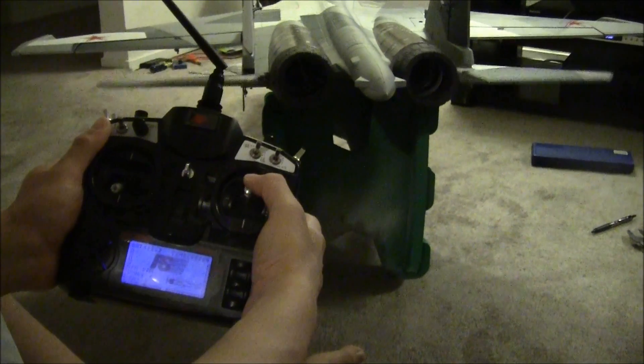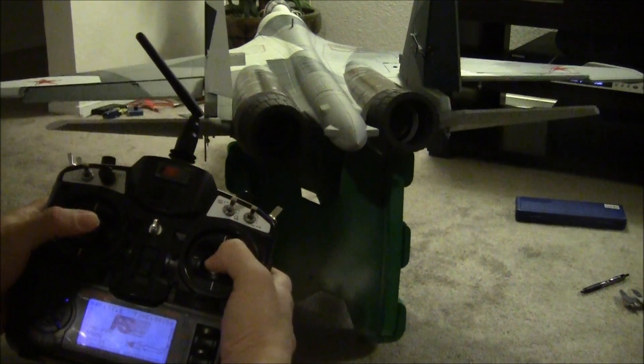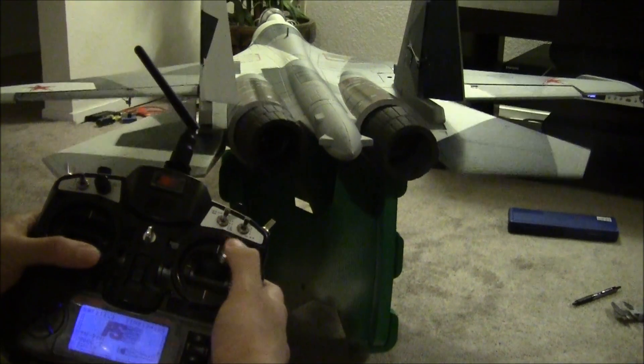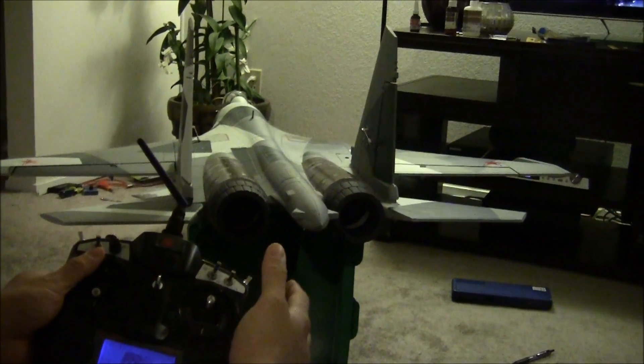This is the elevator, rudder, and aileron. They're all working and functioning properly. I just need to make sure that all the nozzles are trimmed correctly.